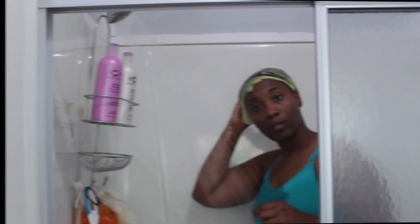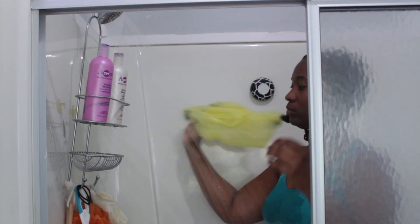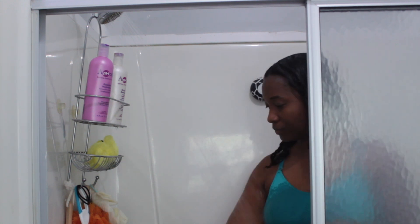You guys know I normally deep condition overnight, but I was in a rush this day and didn't have time for that. So I am going to go ahead and deep condition for one to two hours. Here we are in the shower — I have deep conditioned for two hours and we are going to go ahead and start the washing process.